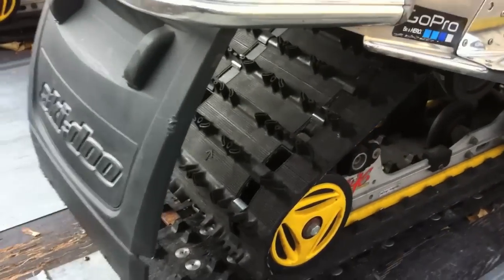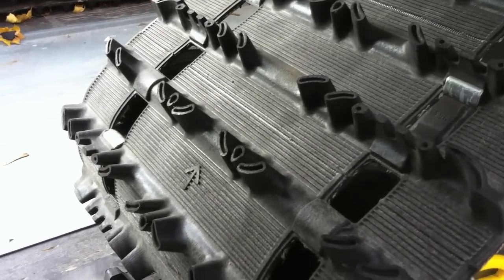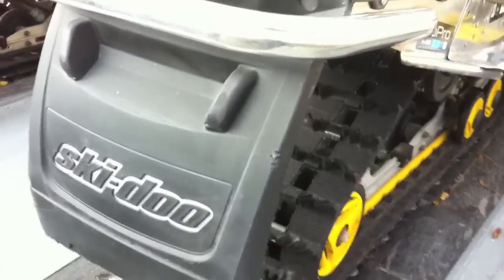The plan for the day is to stud this track. I've got 96 studs and I plan on putting them in today.